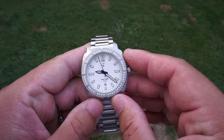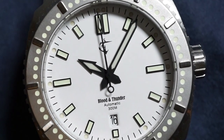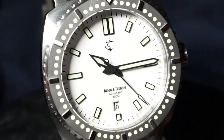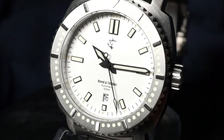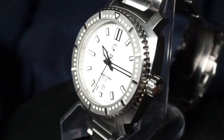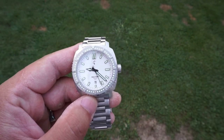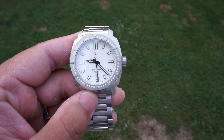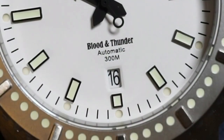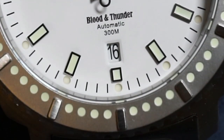Moving on to the dial, VWC did a fantastic job here. You've got a watch that has so many layers — starting from the indices to the dial itself and then to the outer chapter ring. You've got a mixture of 3D indices and a sandwich dial, which you can see from the outer chapter ring giving some depth. The minute hand is like a very long broadsword that shoots straight to the minute markers, giving a very precise indication of time. The six o'clock date window is also a great location — it's not in the way and it's symmetrical in line with the 12 o'clock indices.